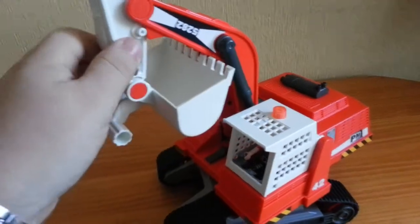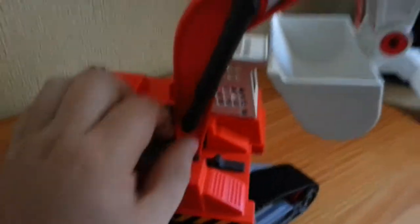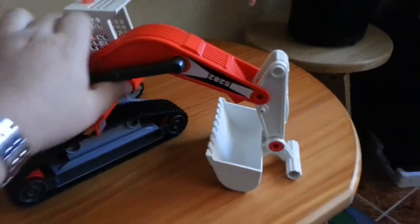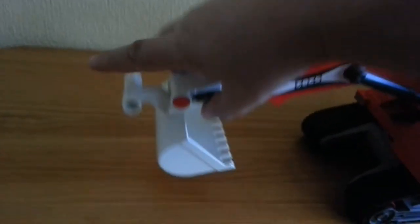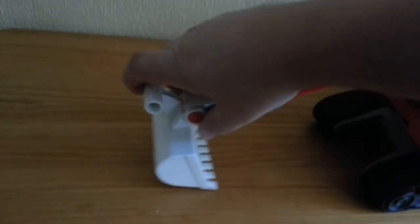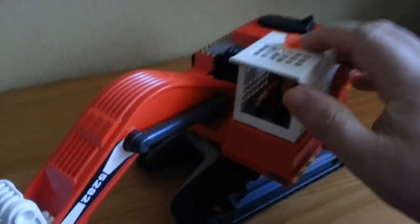Pretty cool toy. There's a little clip on here as well which holds the bigger mechanism. You can guess the sort of fun kids get with this — my son absolutely loves it. You've got the clawing action with the digger, you can lock it up, spin it, and drop it.